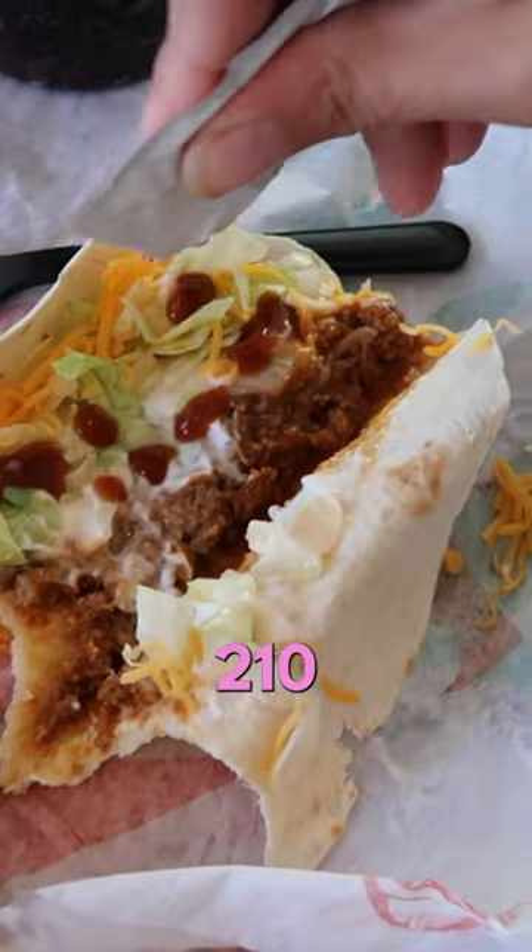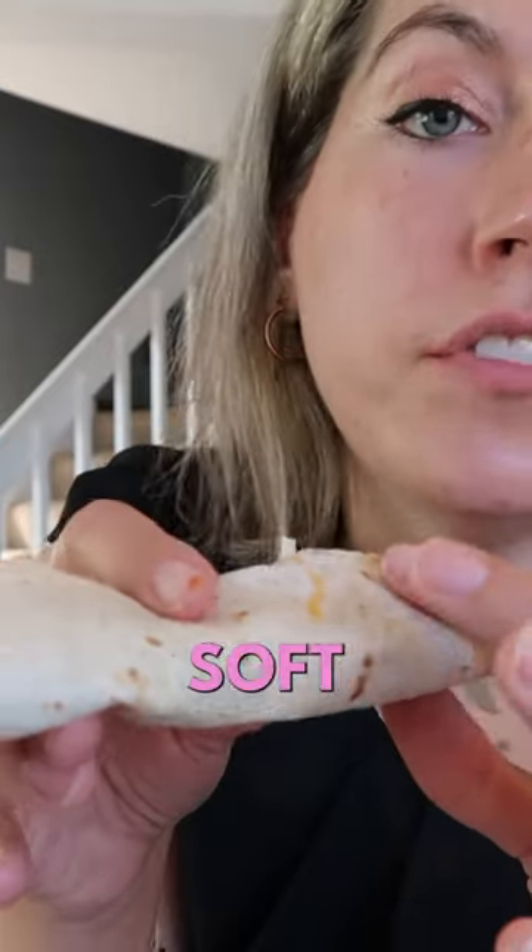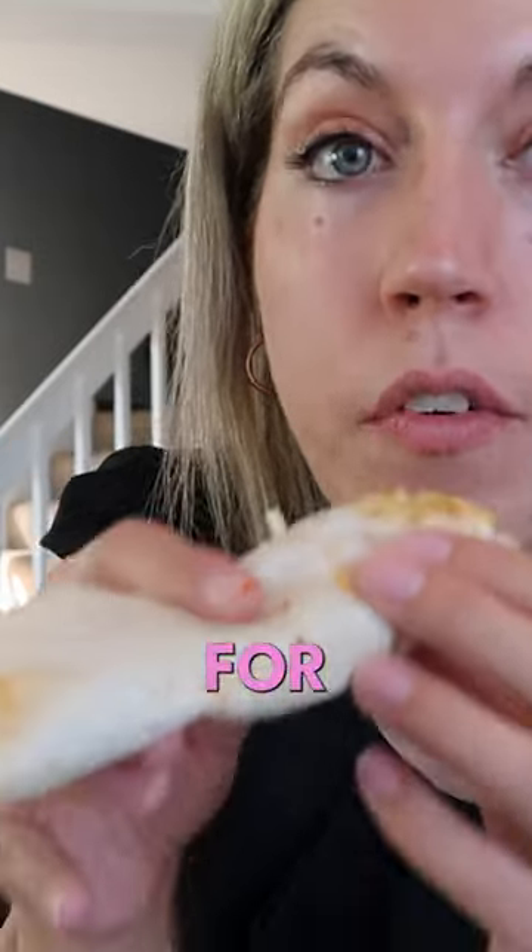Supreme Soft Tacos are 210 calories each. The hard shell was only 190, so I decided to go soft shell. You could go hard shell, you could do one of each, but this worked for me.